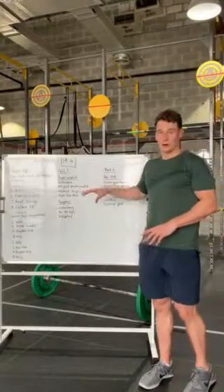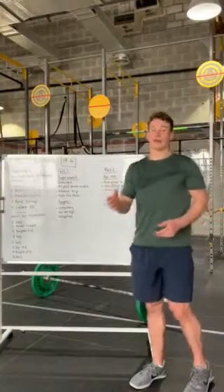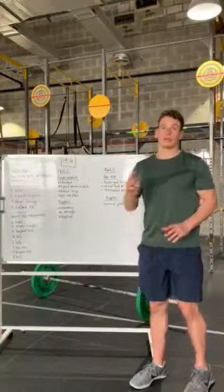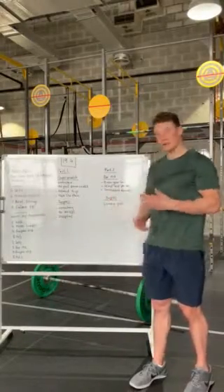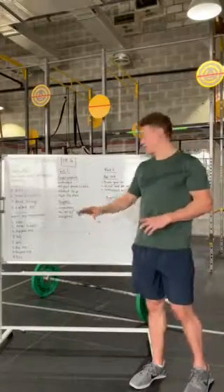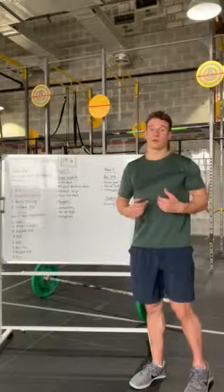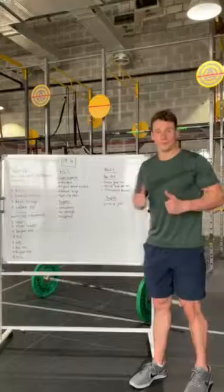For the burpees in Part 2, approach them the same as Part 1 - consistency all the way through rather than flying out the gate in round one and suffering in round two. Ideally aim for negative splits so that in the last round you're really picking up the pace and finishing in the fastest time possible. It's a good workout, definitely finishable. Top times for Part 1 should be around three minutes or below, and Part 2 around four minutes or below. It's fast and probably the most intense workout we've seen so far, but very enjoyable. Good luck.